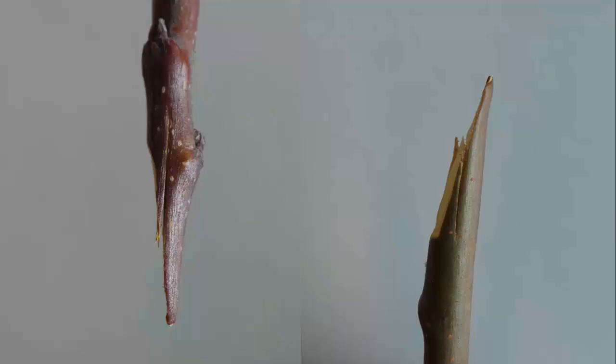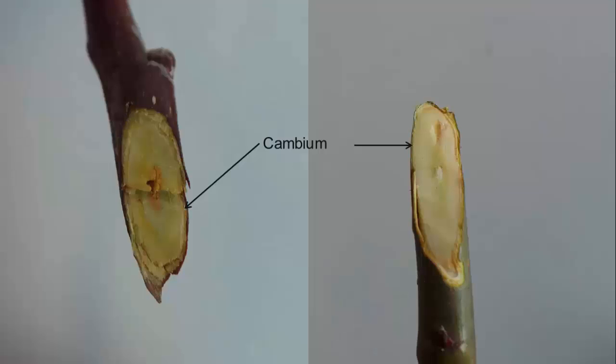This graft is also called the whip and tongue graft. The second cut creates the tongue which holds the scion and stock together. When we bench graft, it's important that we try to match the thickness of the scion with that of the stock, as this will help ensure that the cambium layers of the stock and scion line up when they're joined. If sizes differ, be sure the cambiums line up, as this will ensure good callus growth and healing of the wound.